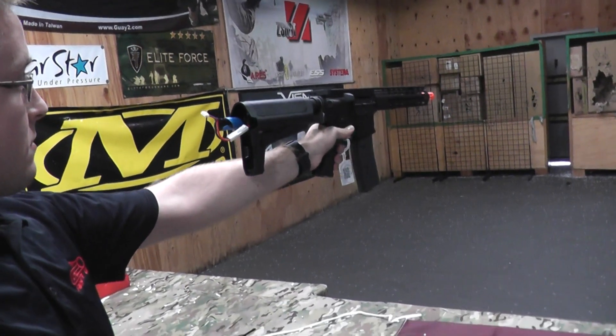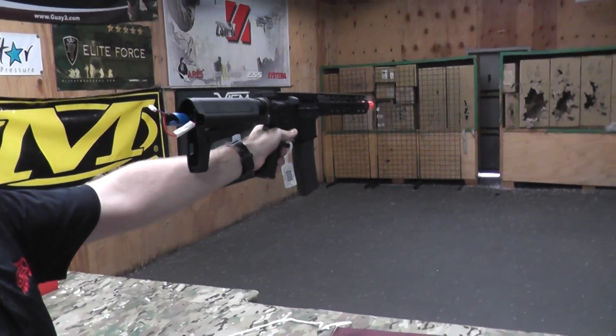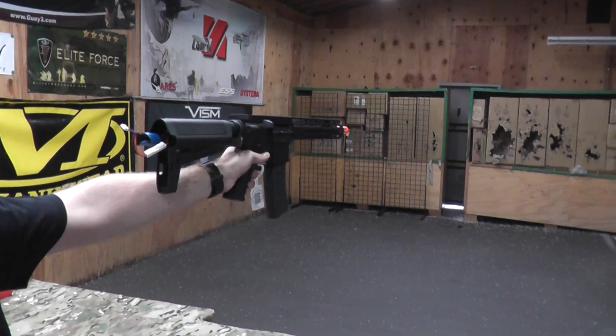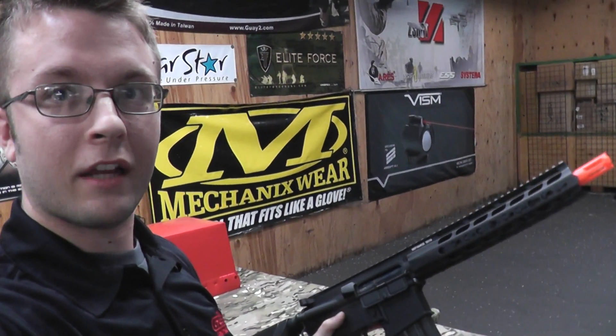Here we go. And that was the new Crytek M4. Have a nice night.